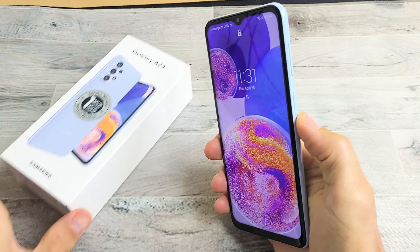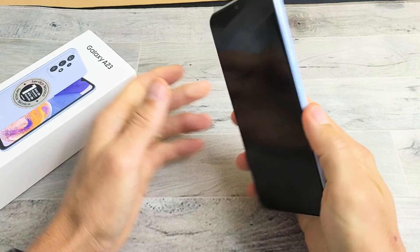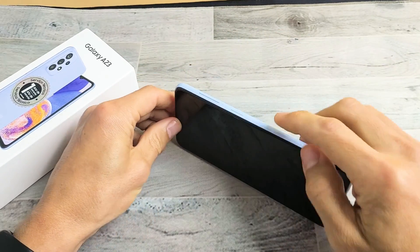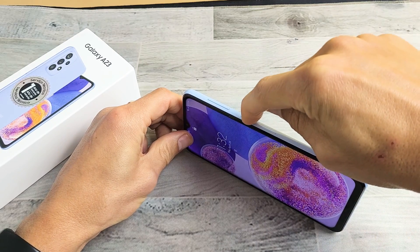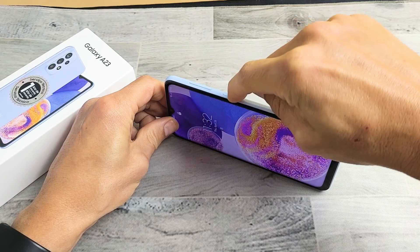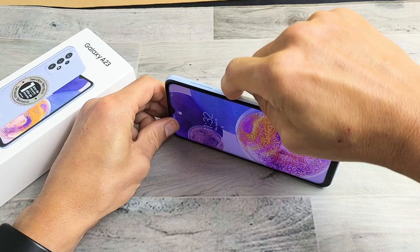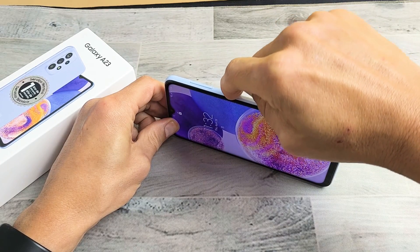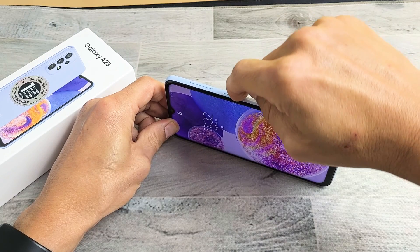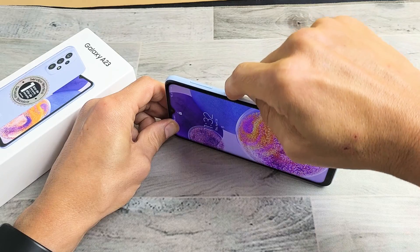I'm going to give you guys several solutions to get you up and running right now. The first thing is, if you have a case on here, take the case off. Next, with the power button, we're going to spam the power button — pressing in and out to get it all nice and loose. Maybe it got stuck or you have coffee, lotion, or soda in there. Something that can cause an issue with the power button can cause a black screen as well.